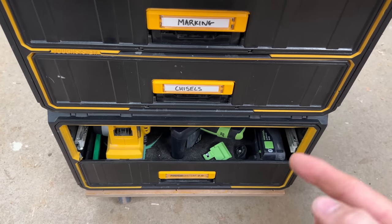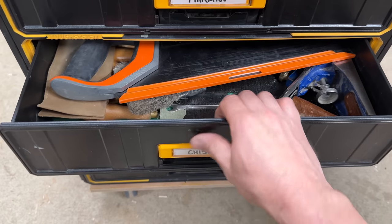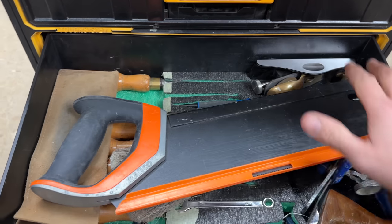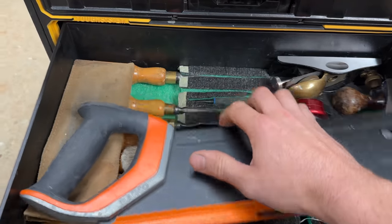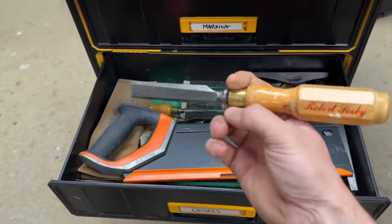If I want a chisel or anything that's in that chisel drawer, I open it up and I already know the location of it and where it's going to be. I just go to it, take it out, and I've got it. It's so good.